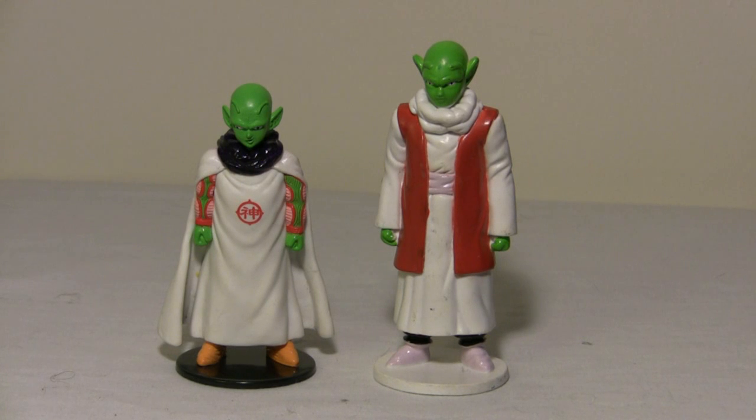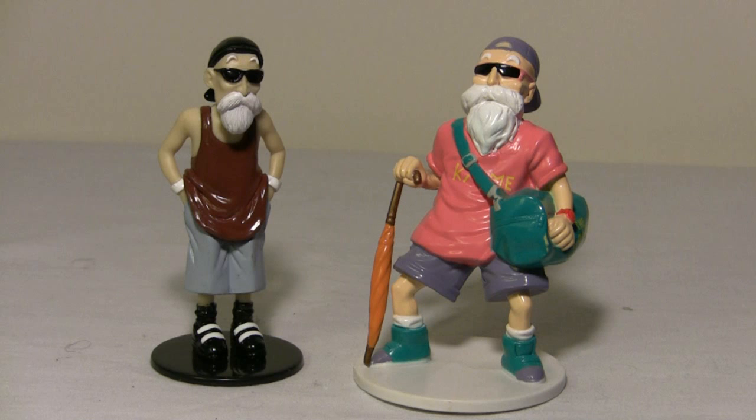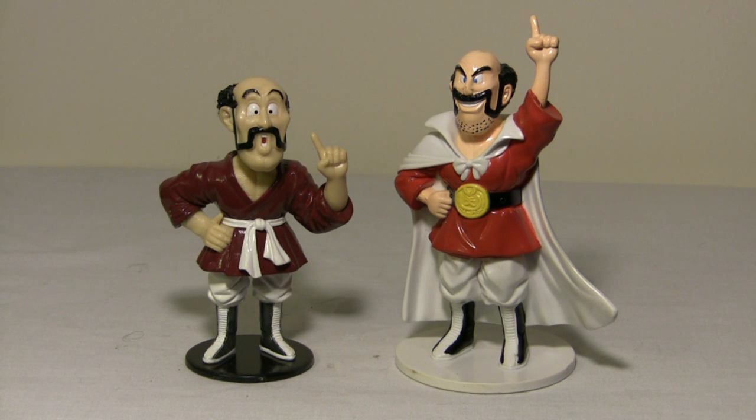This is supposed to be the same character but completely different outfits, with some minor sculpt variations as well. Same character again, completely different outfits — I kind of prefer the D'Agostini on this one, it's a little more interesting. And here we have the same character, completely different sculpts and completely different colors too. And probably one of the biggest examples — same character, completely different sculpt, completely different pose, completely different facial expression. I kind of prefer the Atlas on this one, he looks a little more goofy.